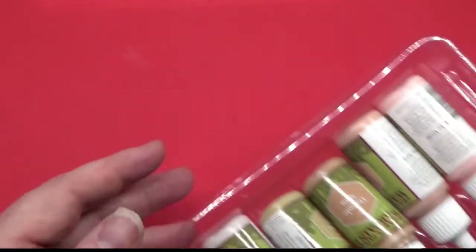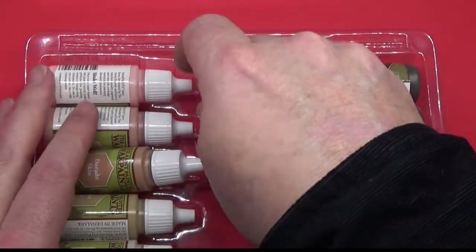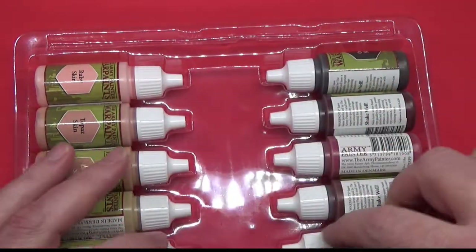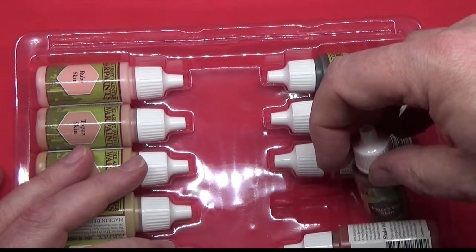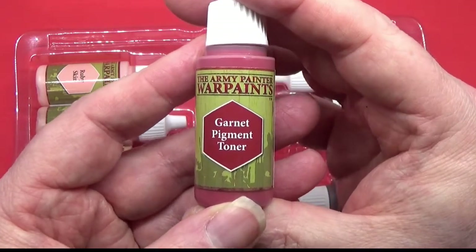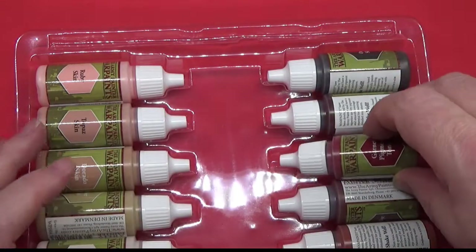And along with those toners, we also have another toner, which is the Garnet Pigment Toner. So those are the three toners that we have.